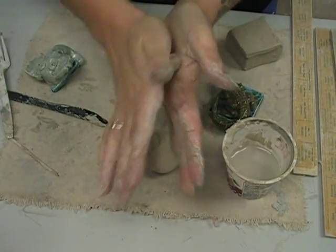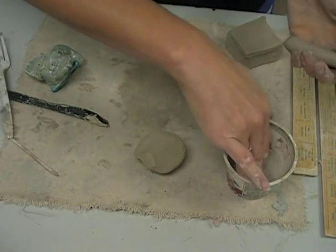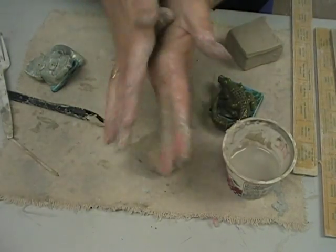Your clay tends to dry out when you're doing this and get little tiny cracks. So a way to help prevent that every now and then is to get some water and rub it.